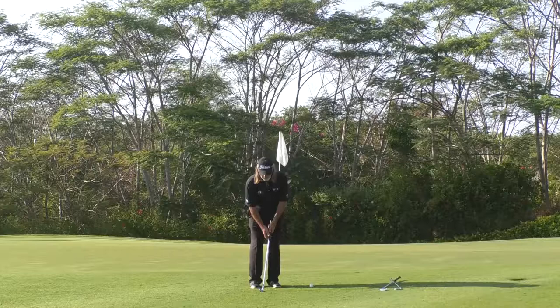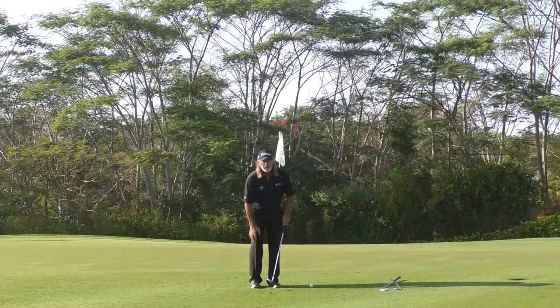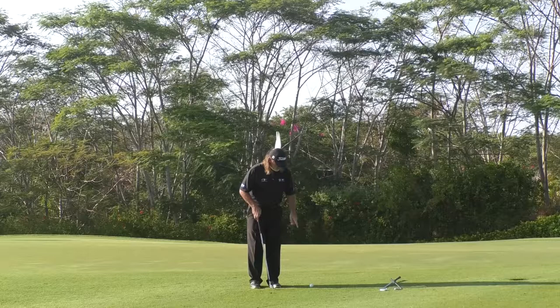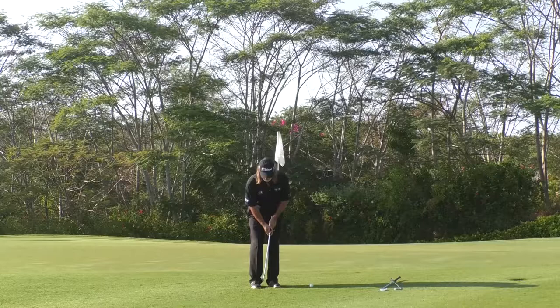Maintaining the handle-leading relationship keeps the lead wrist — the target-side wrist — firm through the shot. For shots played around the greens, the club will not swing back higher than the right hip. For the close-up ones, it won't travel higher than the right knee. So we go from right knee to left knee — it's called a K-stroke.